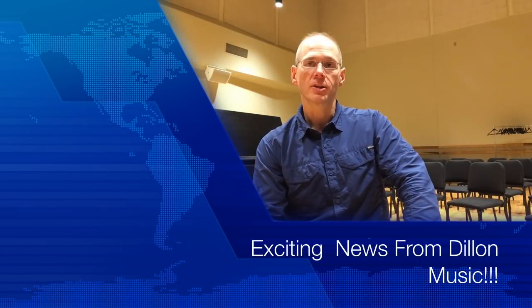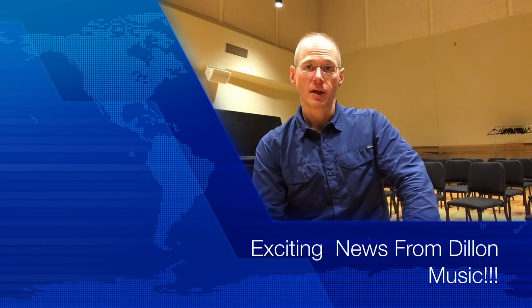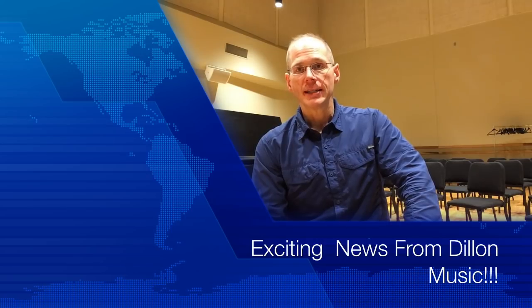Hey guys, Chris Holka here with some exciting news from Dillon Music. At this year's 2018 Army Band Tuba Euphonium Conference in Washington, D.C., Dillon Music will be releasing three new tuba mouthpiece models.